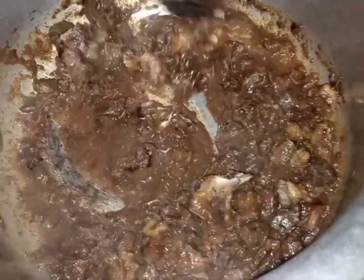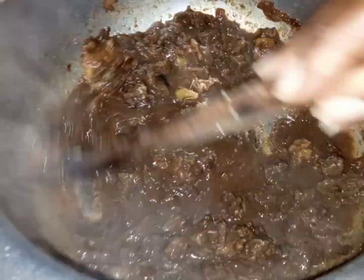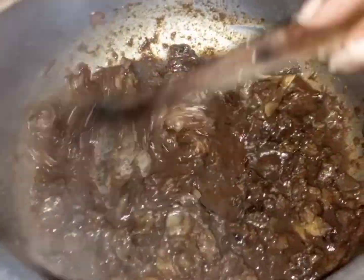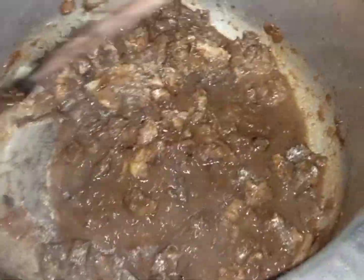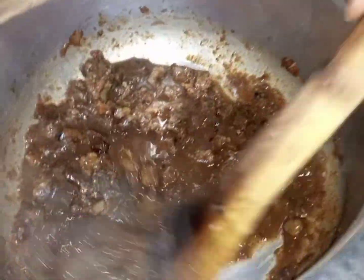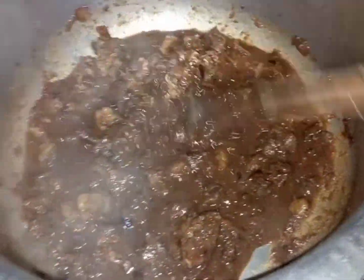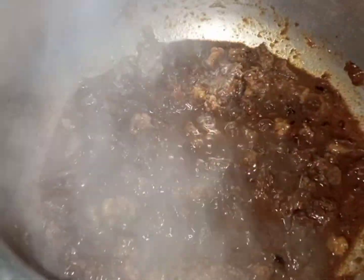I continue stirring as I add a little water so that the ingredients do not get sticky on the pan — especially ginger and garlic, they tend to get sticky on the pan. Then I continue stirring so that the meat can get those juices from the other four ingredients.